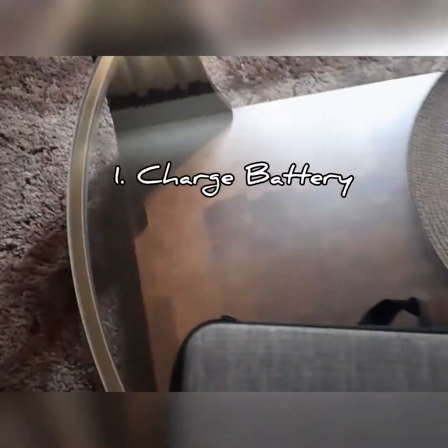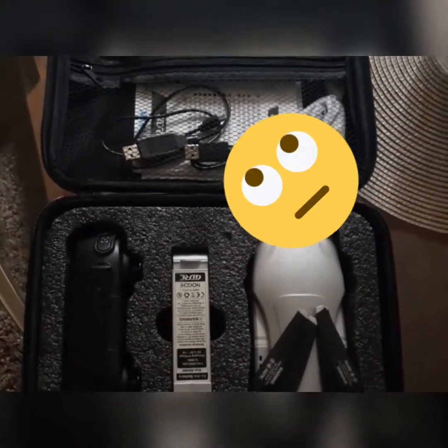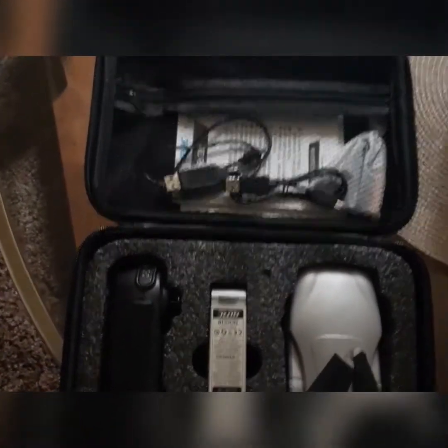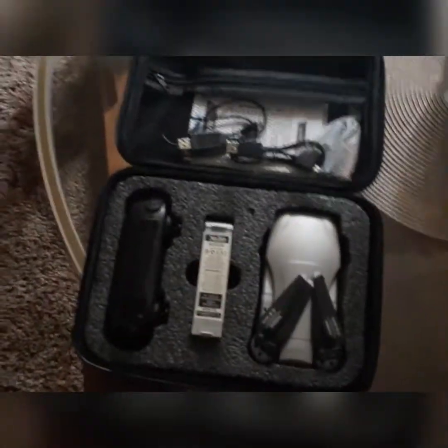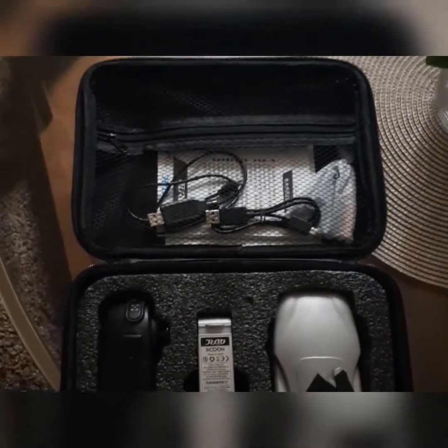There are a couple of things you guys have to be aware of with the drone when you first get it. First and foremost, definitely charge your batteries — specifically with the charger cable that it came with. It shows you the indicator light when it's actually charged. The charger has a red light and a green flashing light to let you know it's charging, and once it's done, it has a steady green LED light.